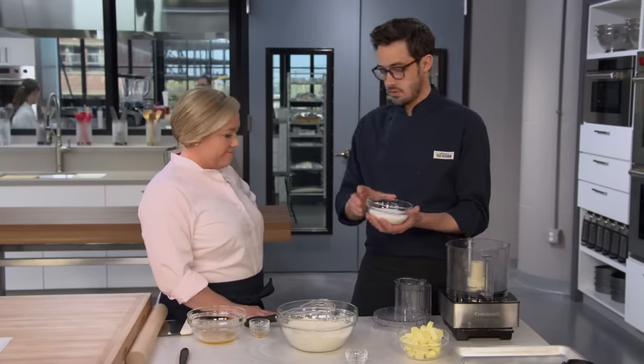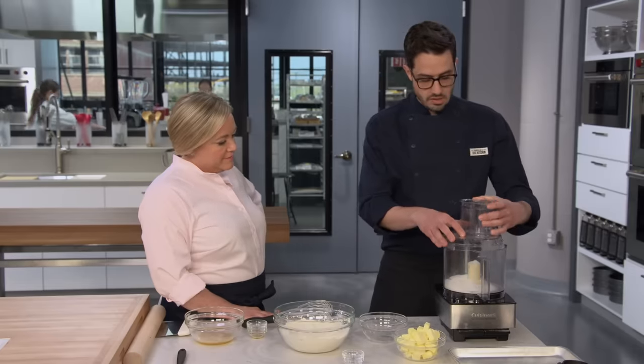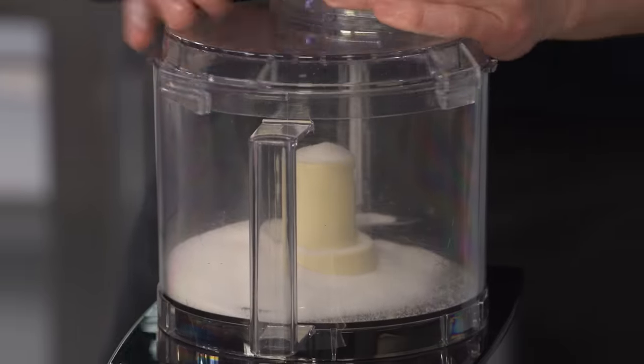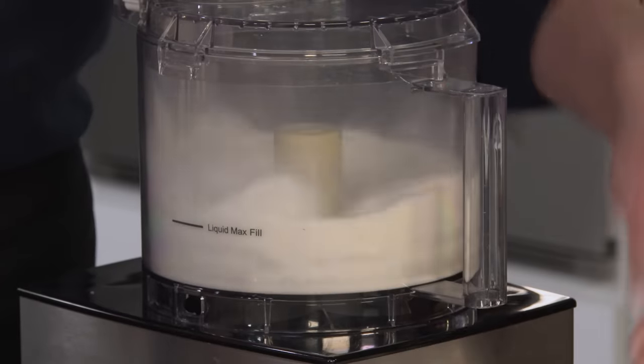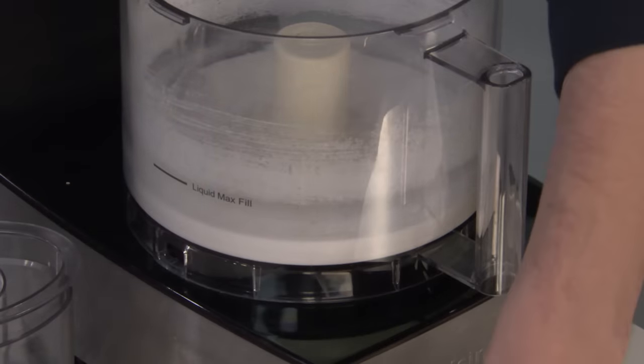You can make superfine sugar easily in your food processor. We've got a cup of granulated sugar and we're going to process this until it is powdery, which takes about 30 seconds. That's 30 seconds — it's reduced to a nice powder, which is fantastic.